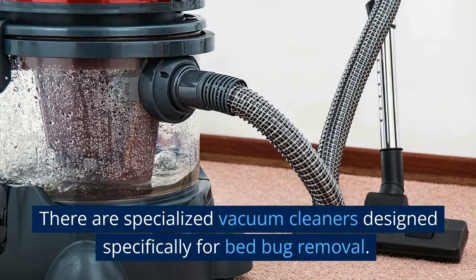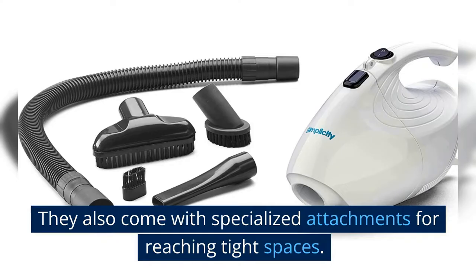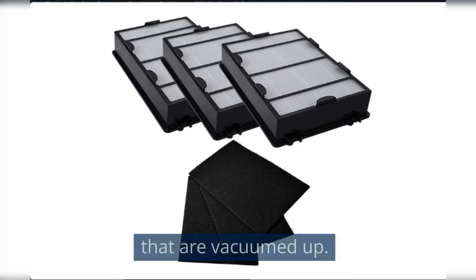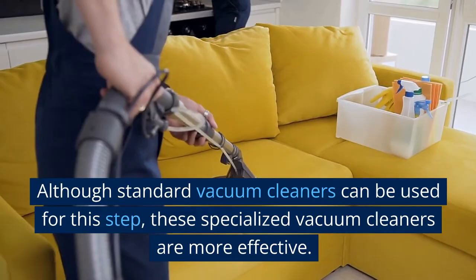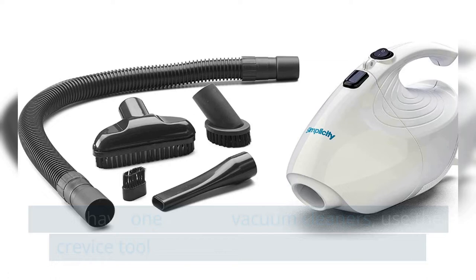There are specialized vacuum cleaners designed specifically for bed bug removal. These often have more powerful suction and come with specialized attachments for reaching tight spaces. Some also come with HEPA filters that can help trap any bed bugs or eggs that are vacuumed up. Another useful tool is a crevice tool — a narrow attachment for getting into tight spaces such as the seams of a mattress or the crevices of a wooden bed frame. If you have such a vacuum cleaner, use the crevice tool instead of the standard hose attachment.